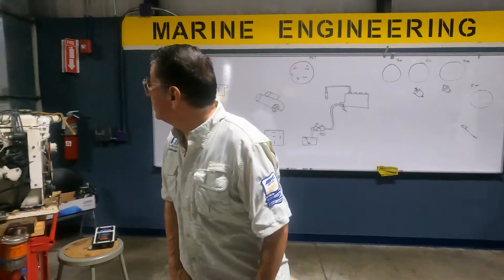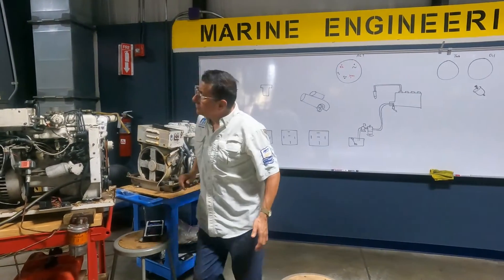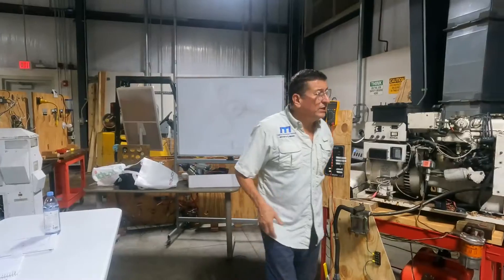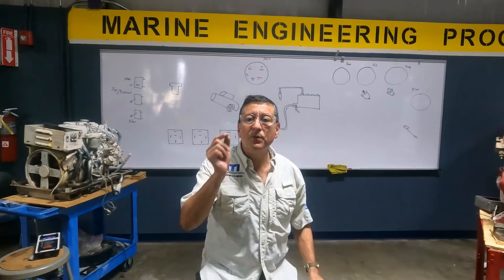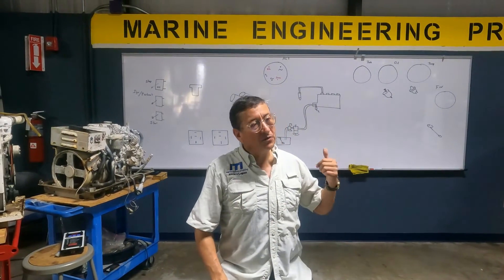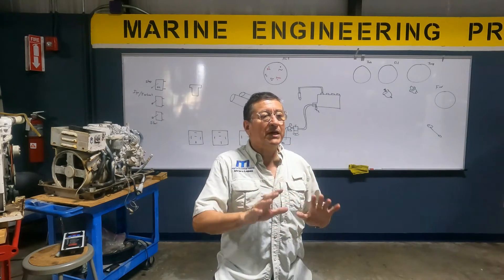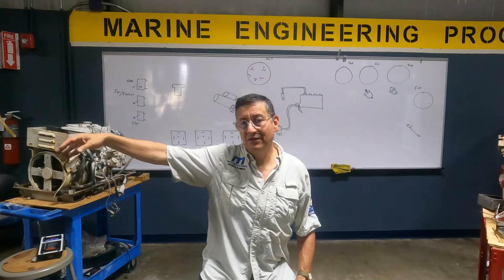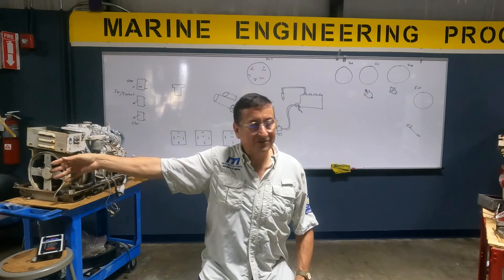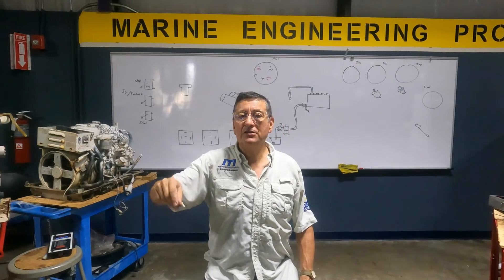Other generators have a kill switch — here, this one. Those kill switches are switches to interrupt the purple cable to feed the fuel pump and the solenoid of the fuel injection pump. In some cases the people working, replacing filters, oil, doing service, they move that switch and the kill switch is off, and the generator never starts.